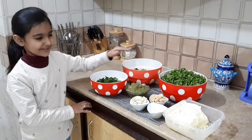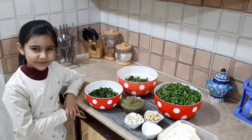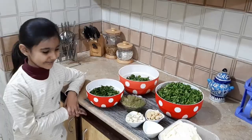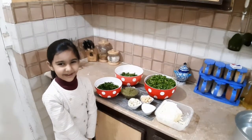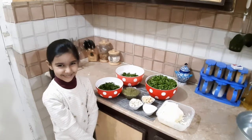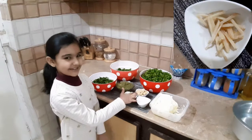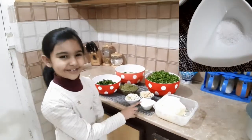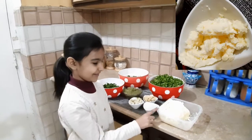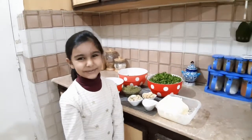The ingredients we need are: Bathua, Methi, Saag — we chop all of our greens. Baingan, which I blended and made into a paste. Lassan, Paneer cut into cubes, and salt and butter to make it more yummy. So let's begin.